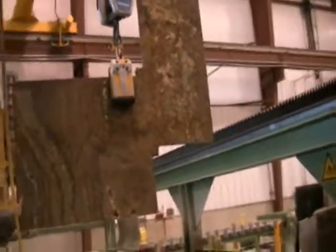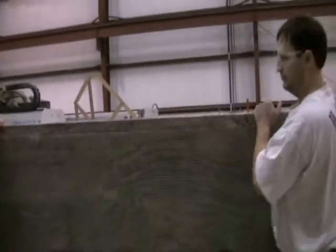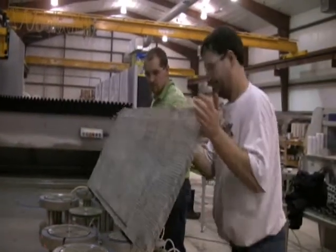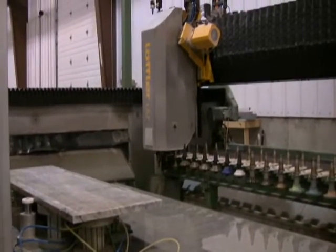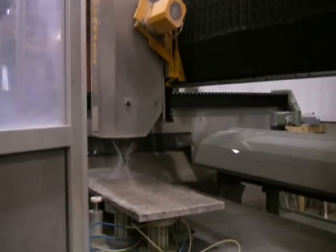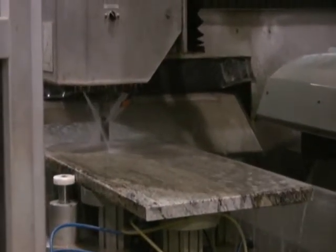Adam Nunn took me back into the shop and showed me how those big slabs of stone become kitchen counters. They use a double-bed CNC machine that cuts out all the sinks, stove, and cooktop cutouts. The stone is very carefully and precisely placed on the machine, which uses computerized coordinates to cut and polish the stone to give the final product. They use water on everything to keep it cool so the bit doesn't break and gives it longer life — otherwise it's a very dusty process.